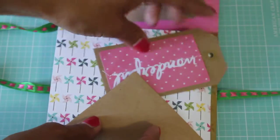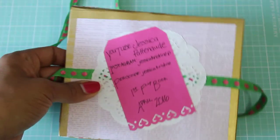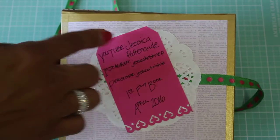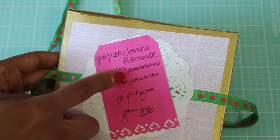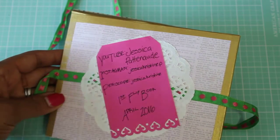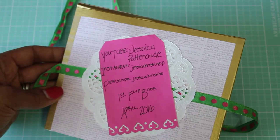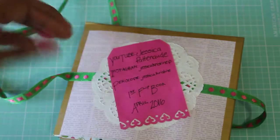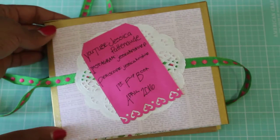It folds back over like that, flips over, and then this is the back. Here is her YouTube information: JessicaPattenaude; Instagram: JessicaCristineP; and she also has a Periscope. This is her first flip book, April 2016. Oh, thank you Jessica so much — I really appreciate your hard work!